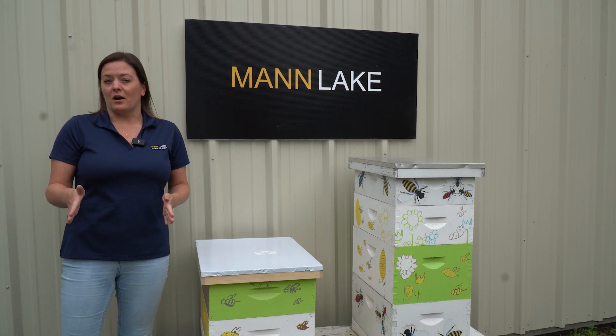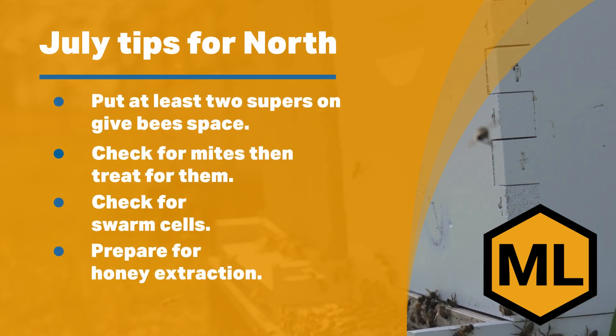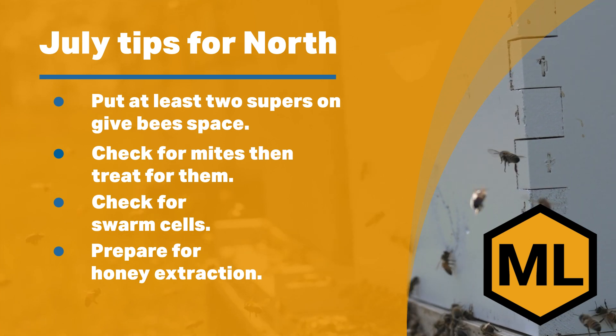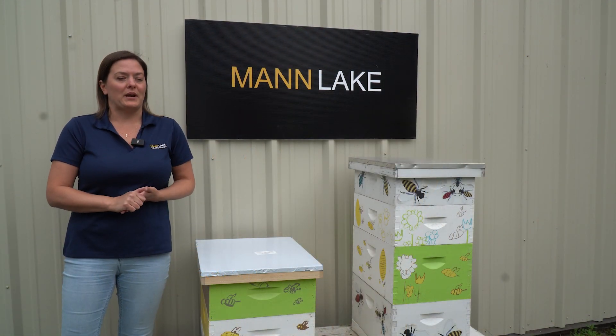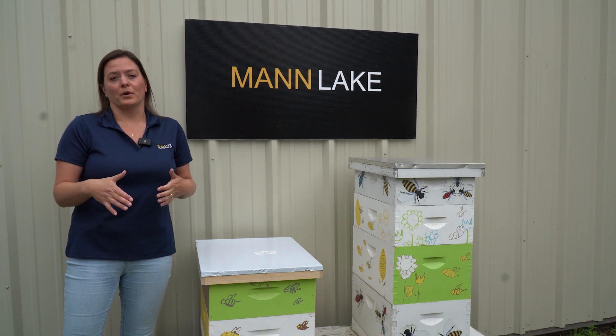Beyond that, because we are having a really good year this year, start thinking about your honey harvest. Is it time to buy an extractor and add that into your beekeeping repertoire, or are you just going to do a crush and strain method? Things to kind of think about now so you're ready and have that equipment on hand before you need it.